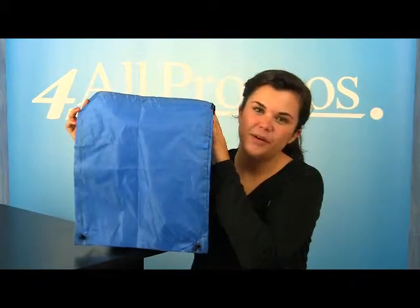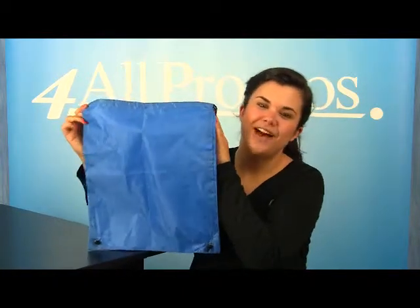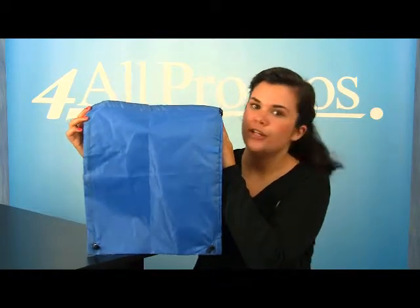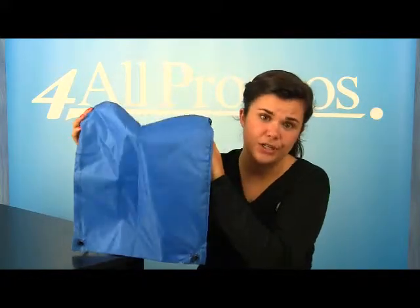Hi, this is the Oriole Nylon Drawstring Backpack, SKU number 195SM7548. This backpack is perfect for sport teams, school functions, and any kind of logo. It's a fun way to promote a logo and it's convenient too.